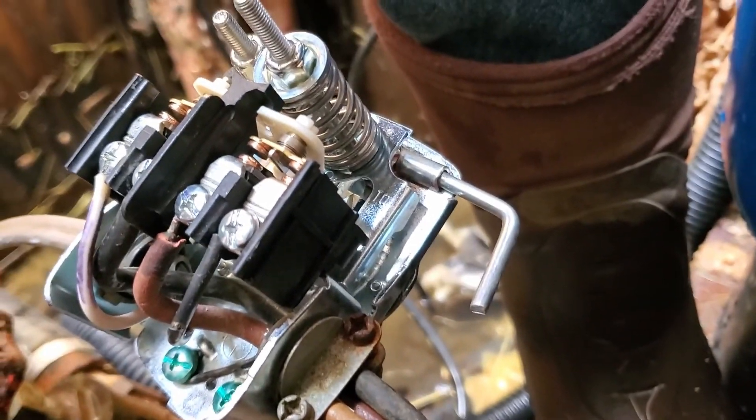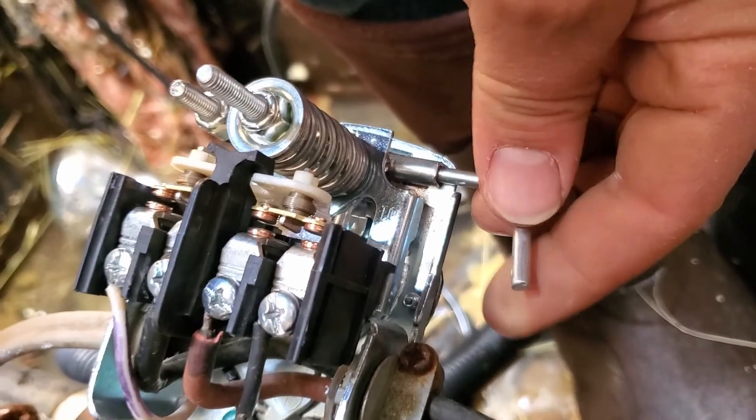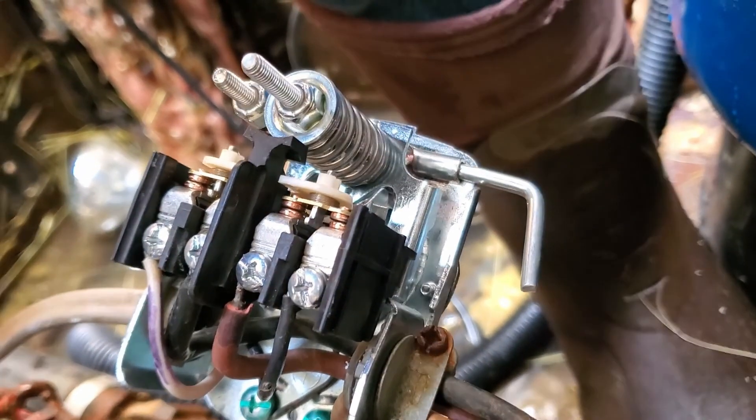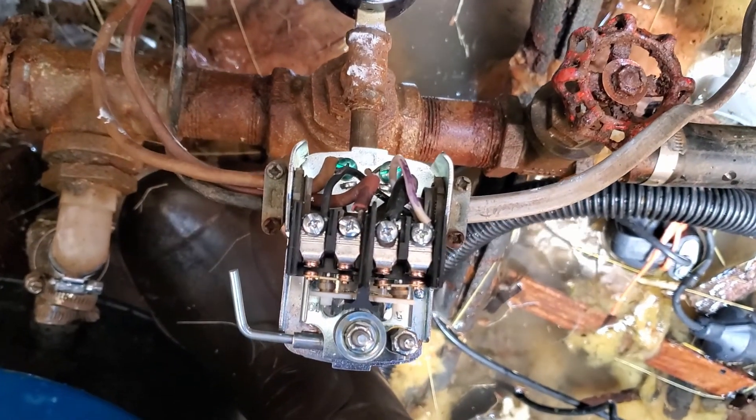Basically, this little lever right here — we have to lift it just far enough that it starts, and then we release it back to the auto position. So now we're back to the auto position. I just lifted it far enough so that it would start, and now it's just going to pressurize until it hits the set point.